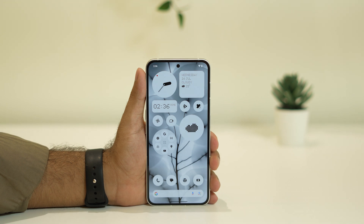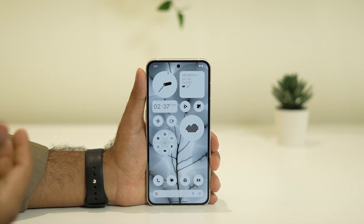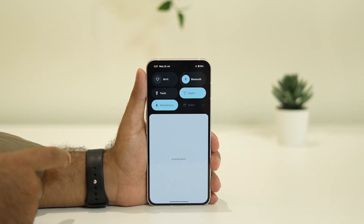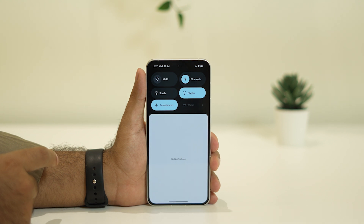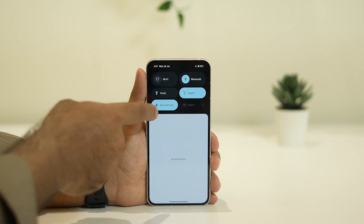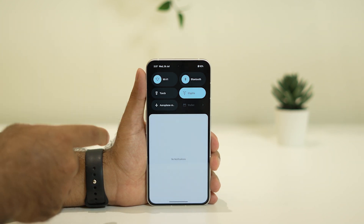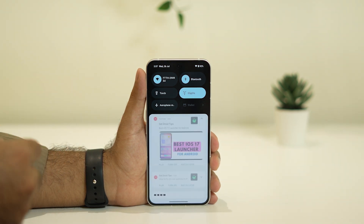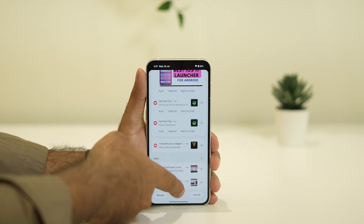The first basic step is to turn on airplane mode, wait about 10 seconds, then turn it off again so that Wi-Fi reconnects automatically. Just go to the top quick settings, tap on airplane mode to enable it, wait 10 seconds, then turn it off and make sure you're connected back to Wi-Fi. Sometimes this simple step can fix the issue.